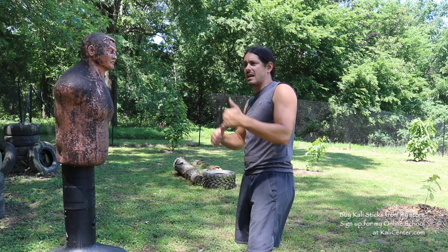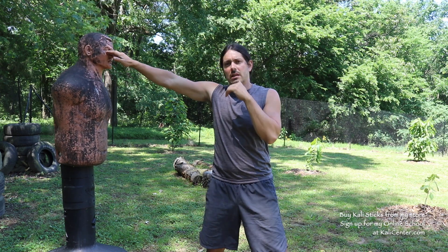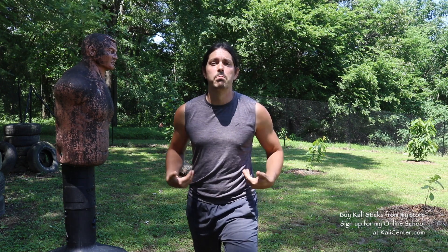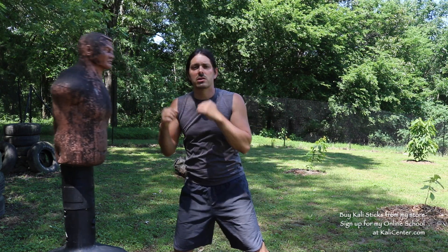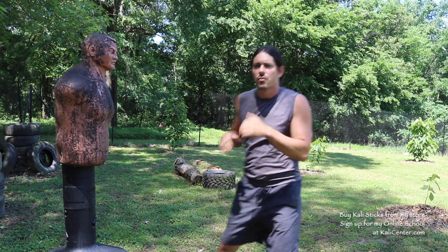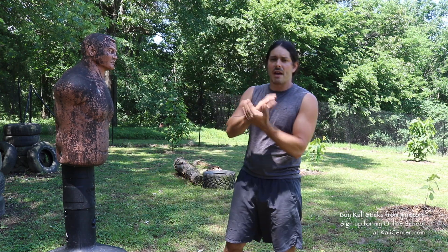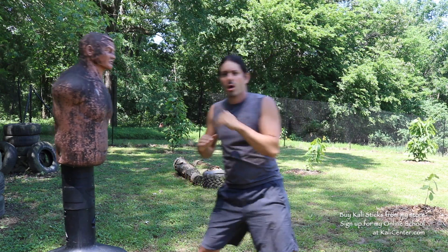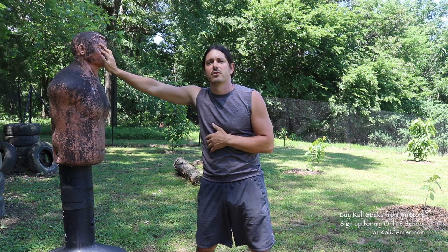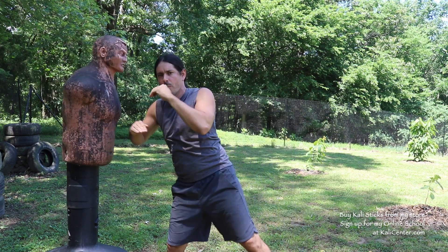In Kali, you'll notice that with the closed fist I was working everything in the left lead, and with the open hand I'm working in the right lead — because in the art of Kali, we want to practice all of our skills from both leads. Another jab in the open hand series is the blade edge jab — using that blade edge and going right for the eyes or the bridge of the nose, which is typically the target for the jab.